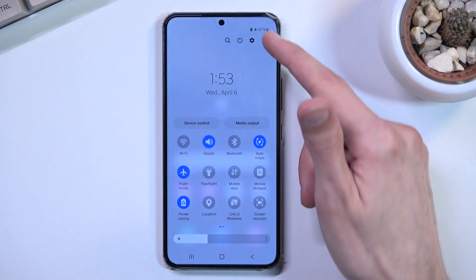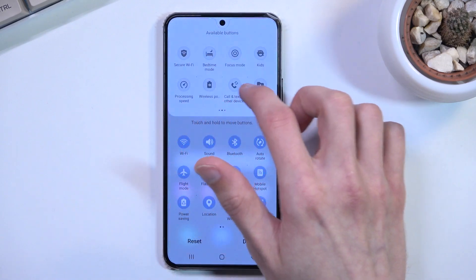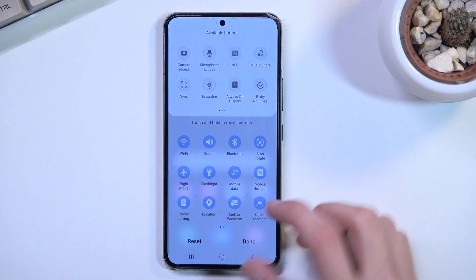I'm going to go into edit buttons just to make sure that nothing is turned on here as well, and it looks like it isn't.